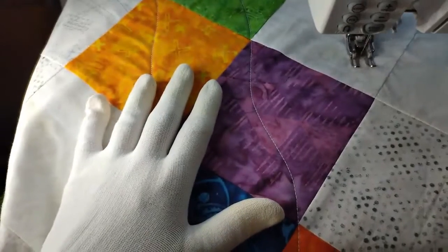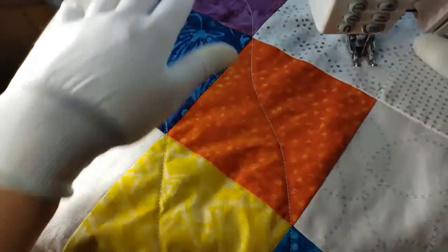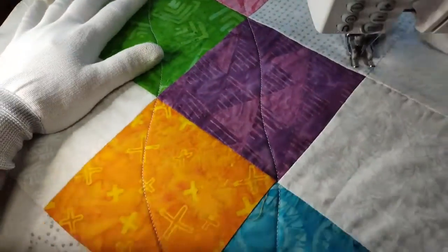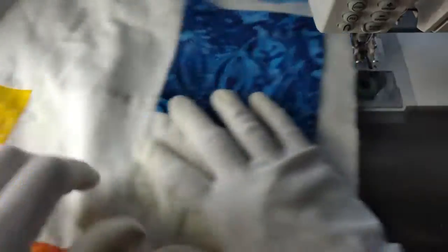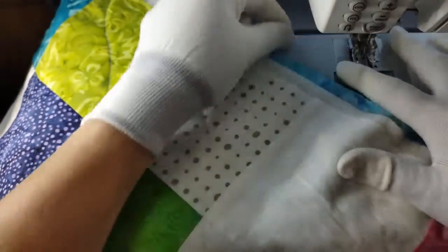I'm just going to speed it up a little and get moving. I love that my quilt sandwich stays in place so well with the spray baste — you can see how everything is laying nice and smooth on the back, no problems, no puckers, it's perfect. Let me go ahead and finish this half of the quilt, and then I will turn it over and show you how we do the other side.